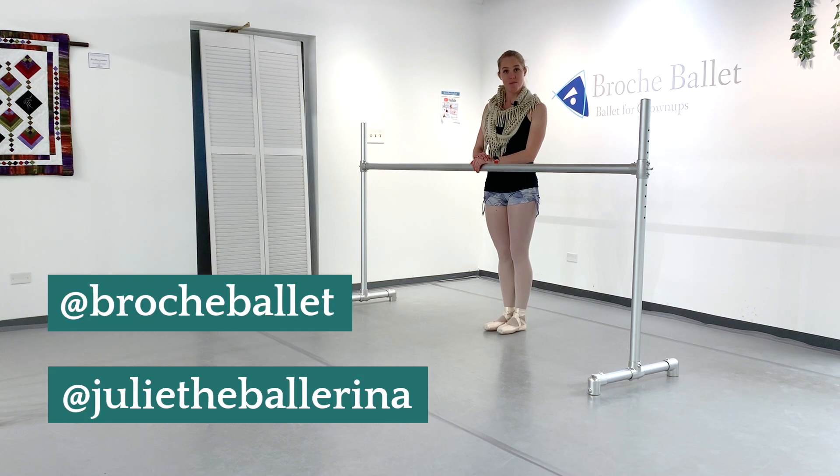Hey dancers, welcome back to our channel. I'm Julie and I'm the owner and one of the instructors here at Broche Ballet, a ballet school for adults in Denver, Colorado.